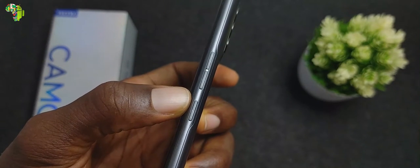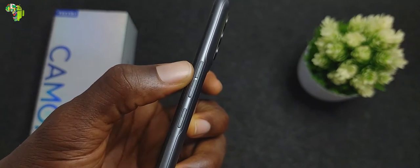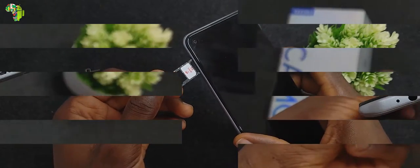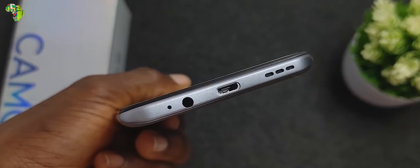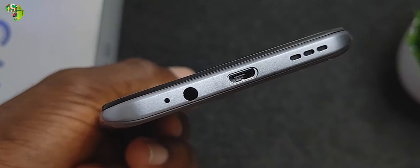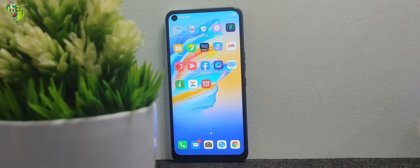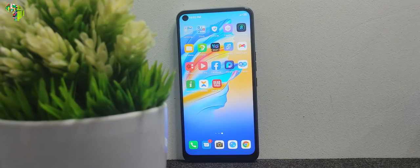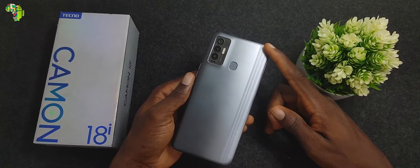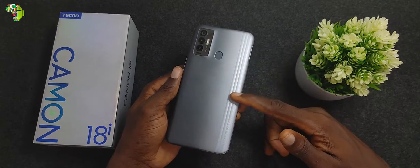Other external features include the power button and volume rockers on the right-hand side, a 3-in-1 card slot on the left, and a microphone, 3.5mm audio jack, micro USB 2.0, and loudspeaker grill at the bottom. As far as design is concerned, the other models in the Camon 18 series might look more beautiful, but I'd pick the design of the 18i over the vanilla Camon 17 any time.